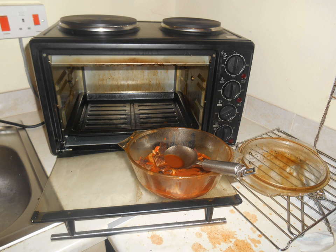A bachelor griller, mini oven or mini kitchen is a countertop kitchen appliance about the size of a microwave oven, but instead can grill, bake, broil or roast food.